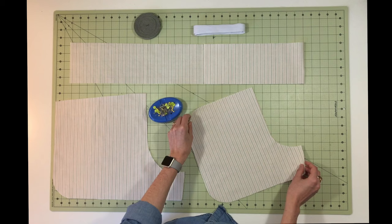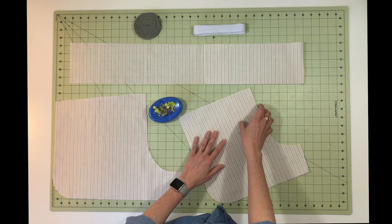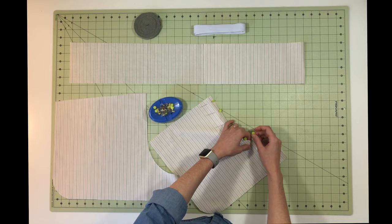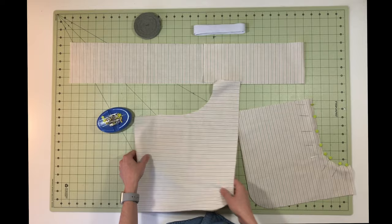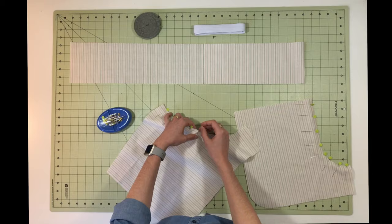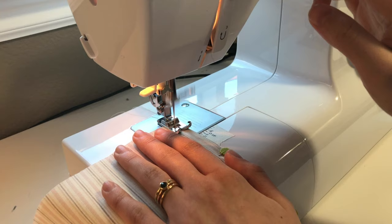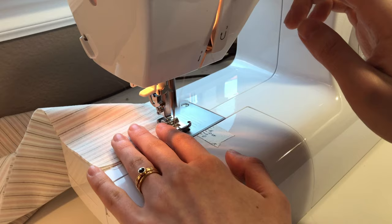If you're using fabric that has a clear right and wrong side, you're going to want to pin yours together with the right sides facing. This is the front piece, so we're just going to pin along this curved crotch seam — every inch, or depending on the fabric, maybe even closer. This pattern has you pin and sew the crotch seams on both the front and back pieces, so I'll pin them both now and then take both pieces to the sewing machine. We're going to sew with a quarter-inch seam allowance and backstitch at both the beginning and end.